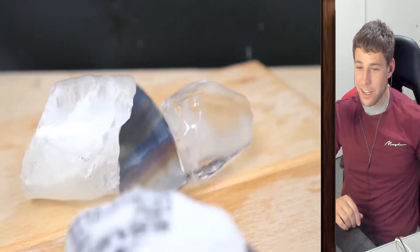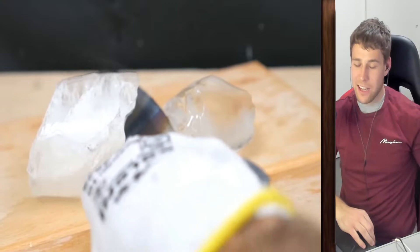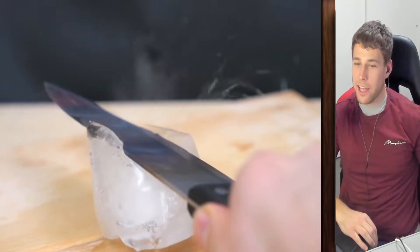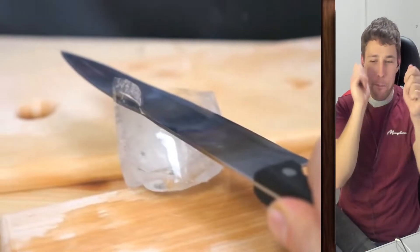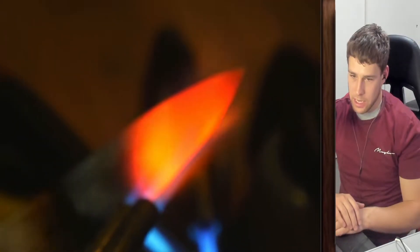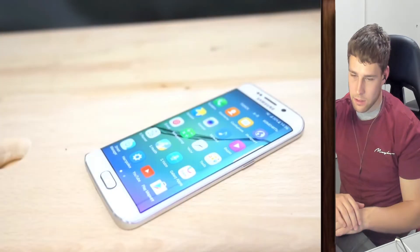I don't like that too much. The mic quality is spicy though — some of these sounds, this ASMR is not it, bro. Just melt it — it melts it. It's like cutting ice with a hot knife.